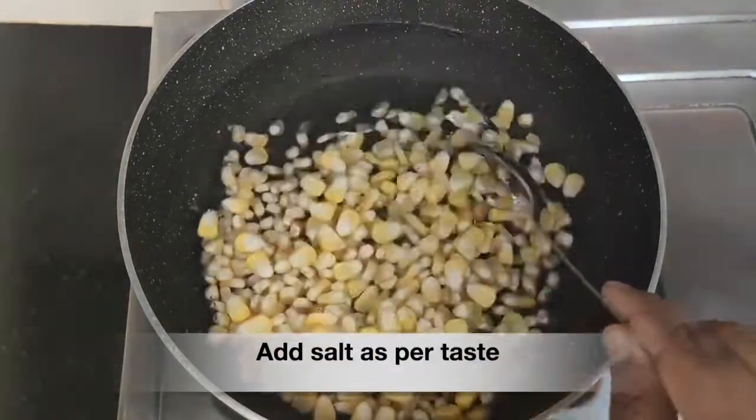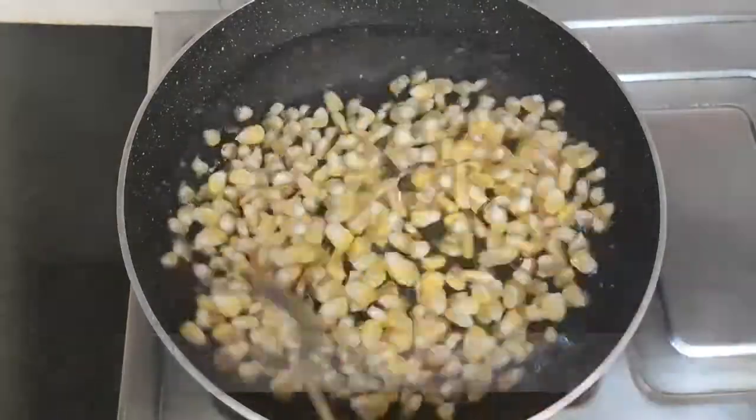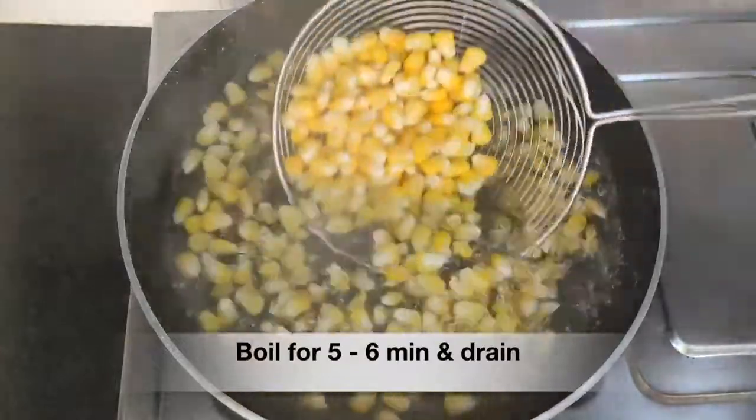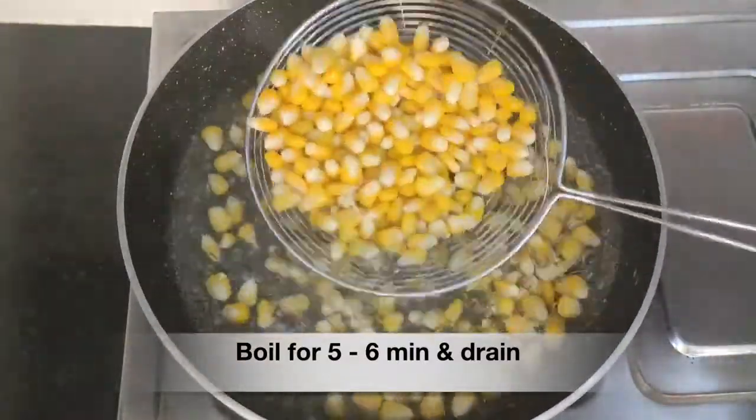Boil all this together for five to six minutes. You can see the corn kernels are nicely swelled up. At this time, drain them.